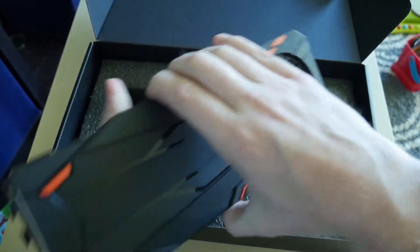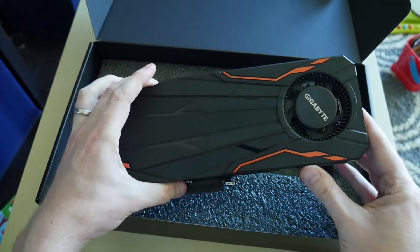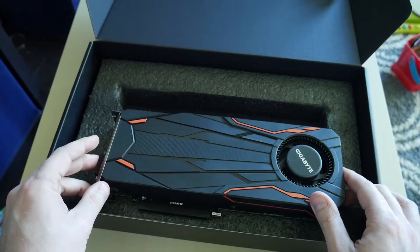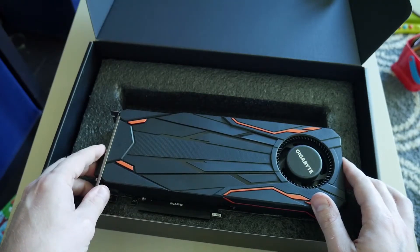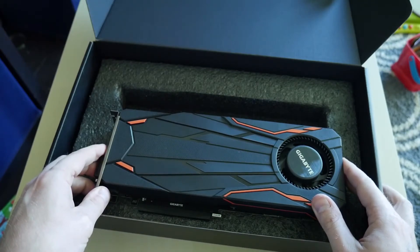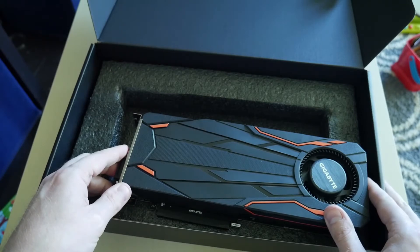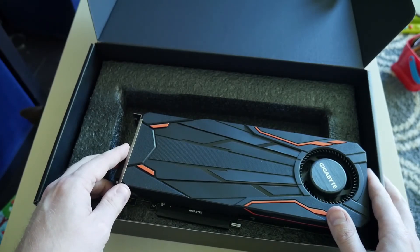There's no backplate on this guy, but it should still work like a beast. Looking forward to doing some benchmarking with this card on my Xeon 5670 build as well as my 6600K build with DDR4, to see how it performs stock and overclocked. Thanks so much, and we'll catch you in the next video!